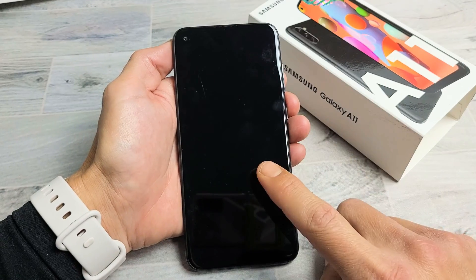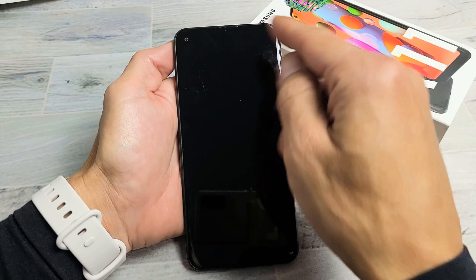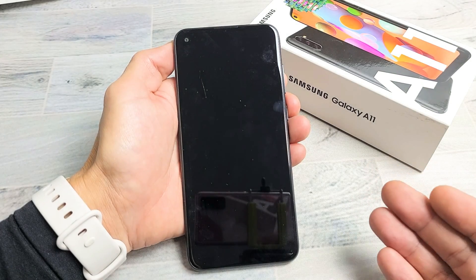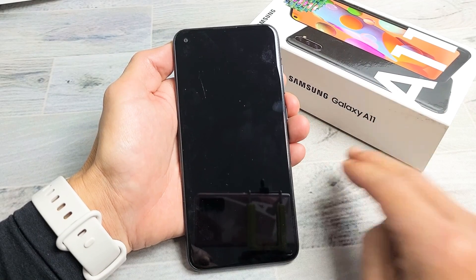You have a Samsung Galaxy A11 and you have an issue where you have a black screen. However, even though it has a black screen, you know that the phone is on. Maybe you can see some LED lights, maybe you feel it vibrate, maybe you can get phone calls and whatnot. Anyway, it's just the display that will not turn on. I'm going to give you guys six solutions to get you up and running right now.